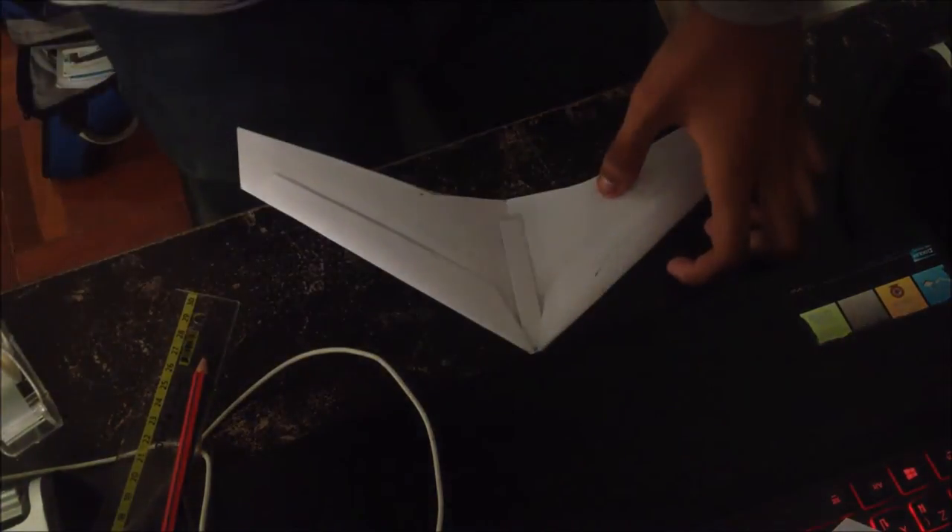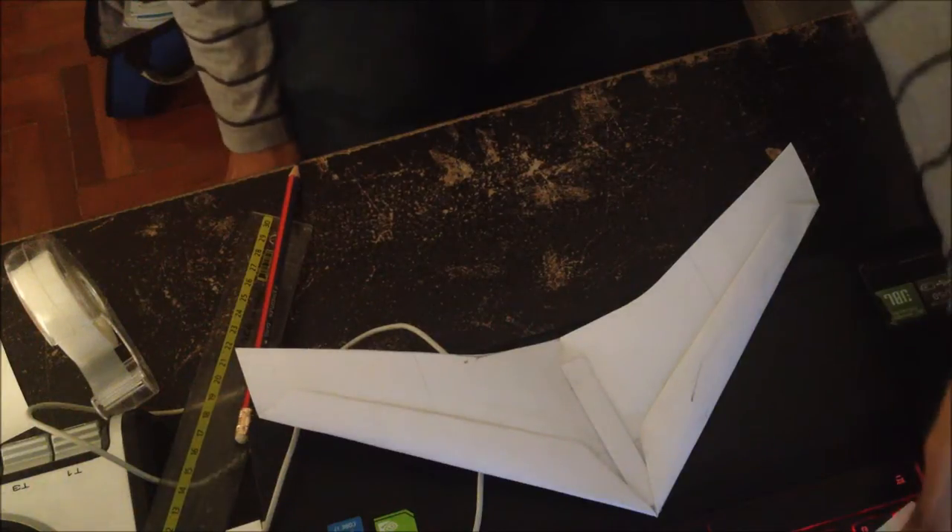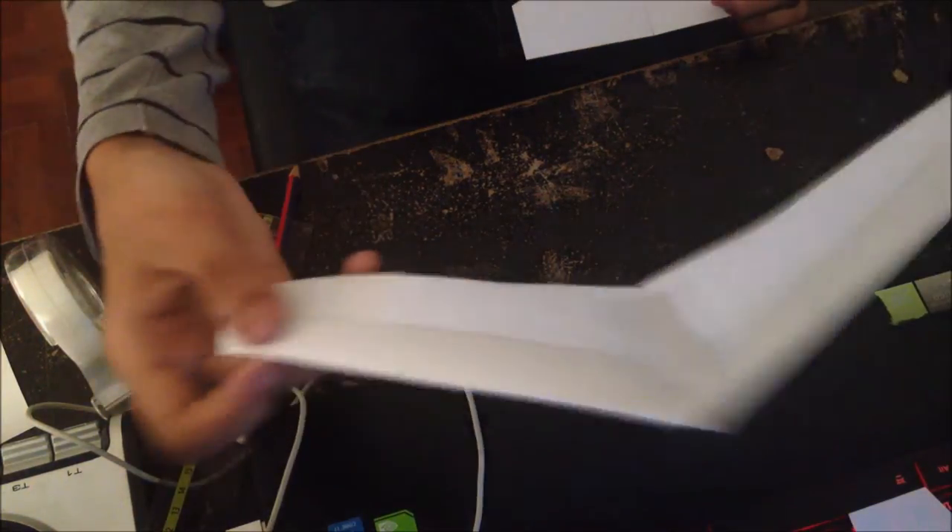If you have excess tape, just fold it down — or if you're a perfectionist you could cut it off. Do the same with the other side. The trick on the other side is: before you tape it down, you want to make sure the wing is bent up a little bit. When you see airplane wings from the side, they're not straight — they're a little bit up. Then you can tape it down.